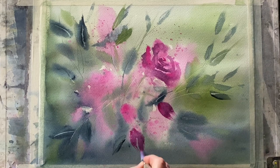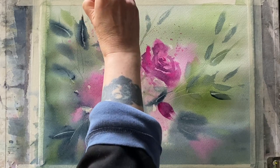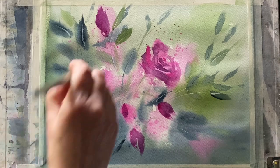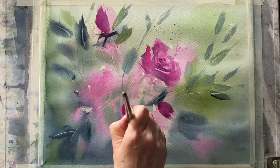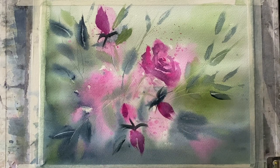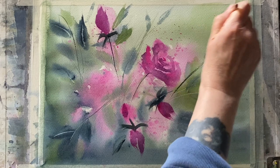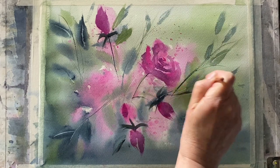Now using the same mixture of opera rose and neutral tint and the same brush to get in some rose buds — just going over the marks where my rose buds were and strengthening the shadows around them a little bit more. Then back to my darker mixture of indigo and perylene green to put in sepals around the base of the buds and the roses, just a few darker hints of leaves and stems. Pulling down some darker stems here and there, not worrying whether they actually join to anything — just keeping that fresh, dynamic line that's been quickly painted in to give that suggestion and looseness.